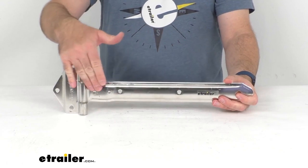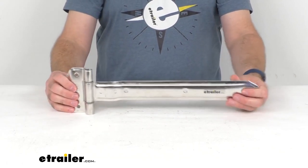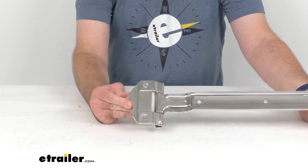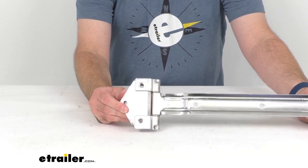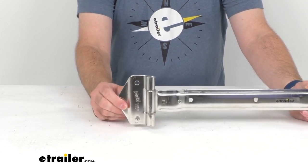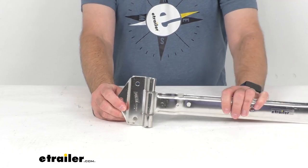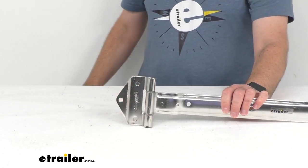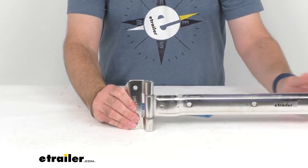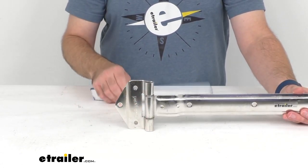The polished finish gives it a sleek look, and the wide bracket with the three mounting holes provides added stability. The seam-welded bracket and leaf offer extra strength and support. I do want to point out that mounting hardware is not included with this, so if you do not already have the compatible hardware necessary, that would be a separate purchase for you.